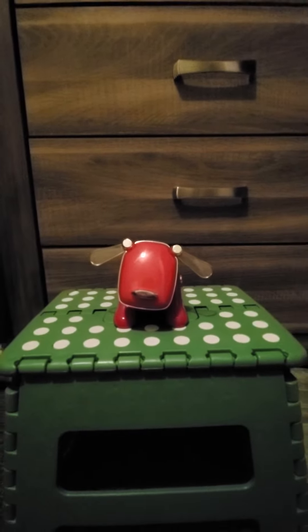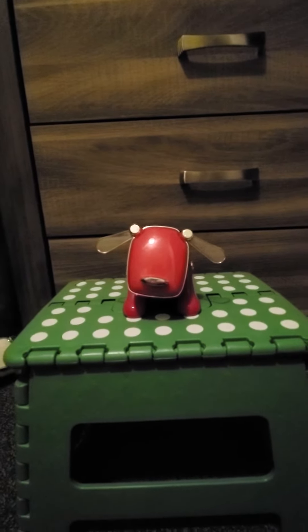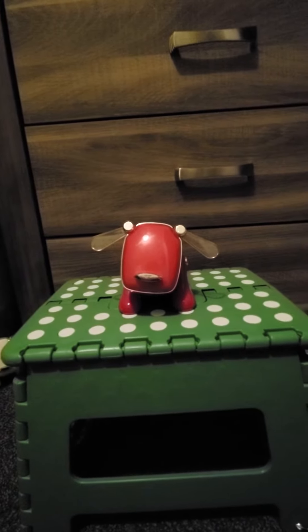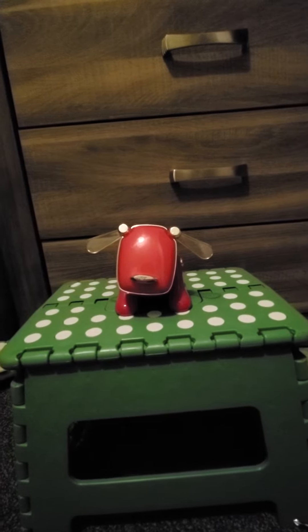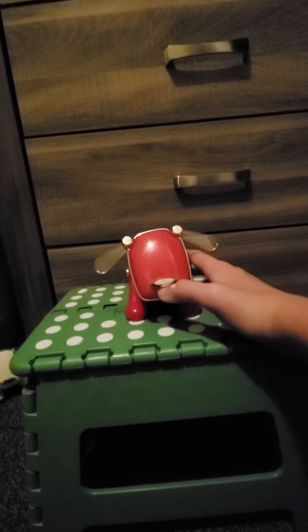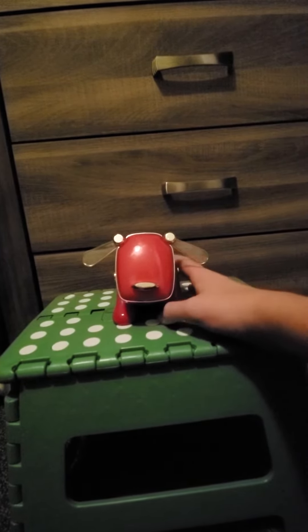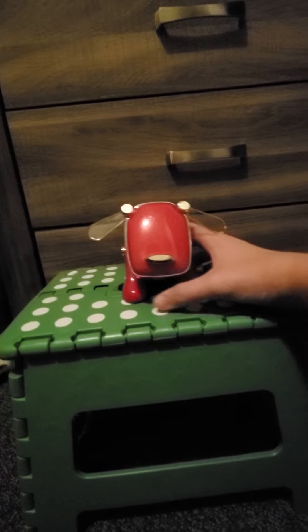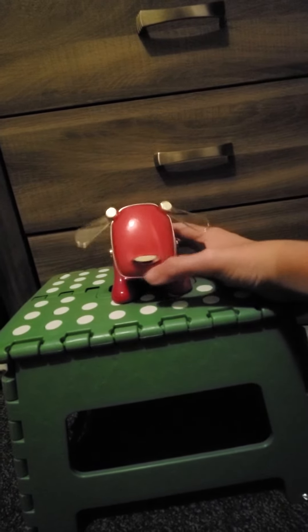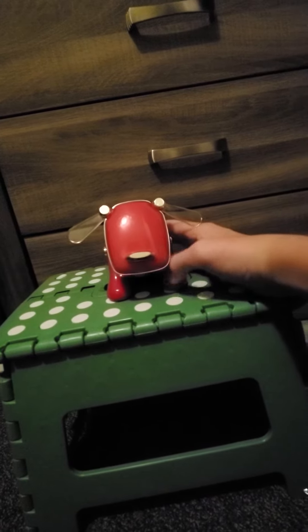Here is the 2005 hot pink Eye Dog. It looks red but it's actually hot pink — when you flash a light on it, it's clearly hot pink. This Eye Dog does fully work, but it is missing the screw to the foot, and the head on this one moves very rough. I don't know why it doesn't move smooth.